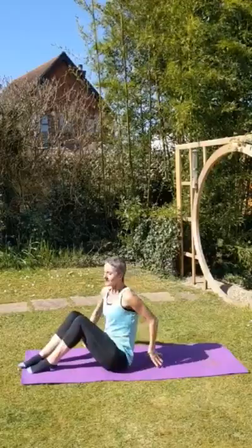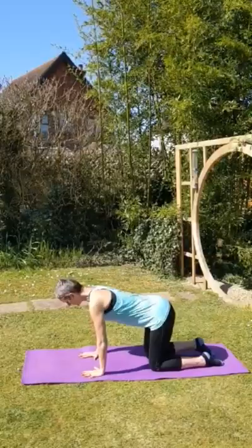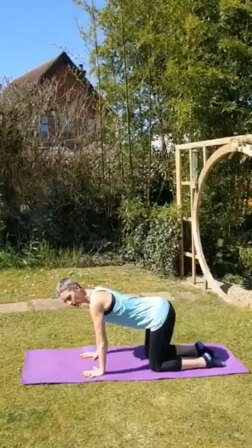Turn over. Hands and knees into the box position here. Spread your fingers — your shoulders are over your wrists, and pull shoulders away from your ears, belly button into the spine.